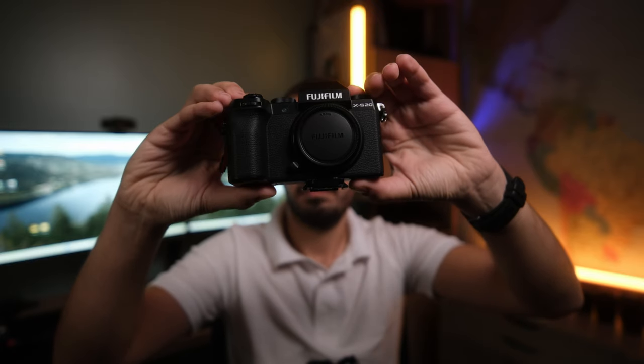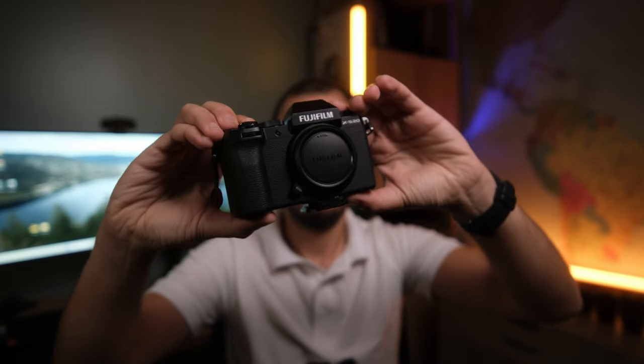Hello everyone and welcome back to another video on my channel. I'm Photorabs. I do videos about photography, filmmaking, camera tech related reviews, unboxings, action cams, vlogging kits and so on. If you're interested in these topics, I highly appreciate if you subscribe to my channel. And by the way, this video is not sponsored by Fujifilm — I bought this camera myself.